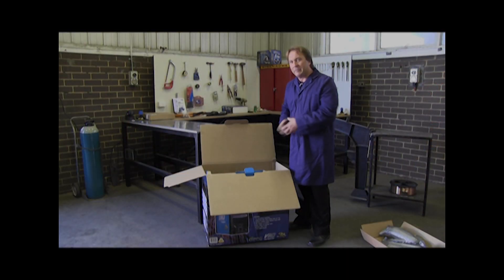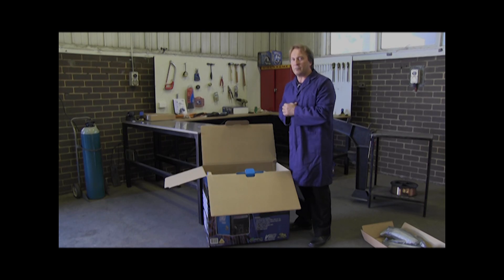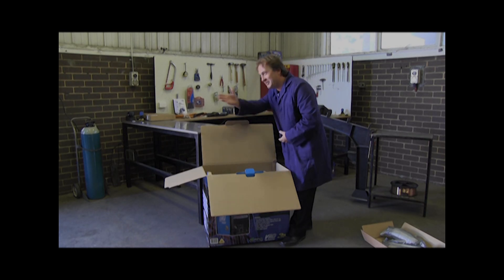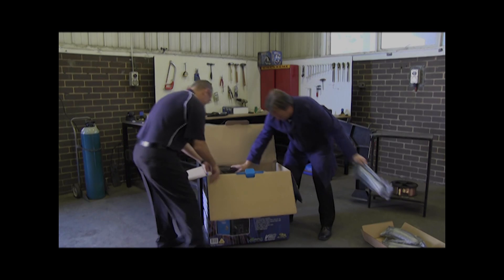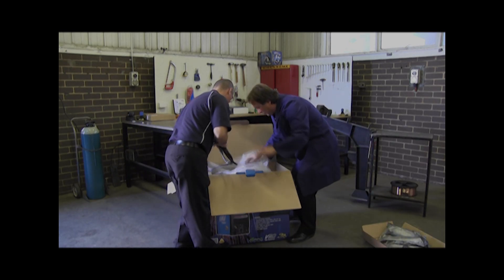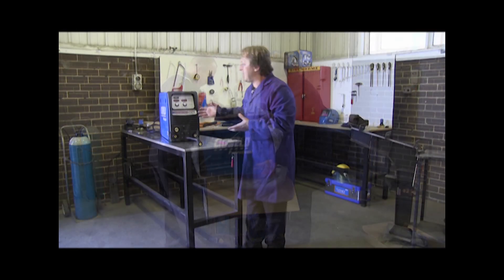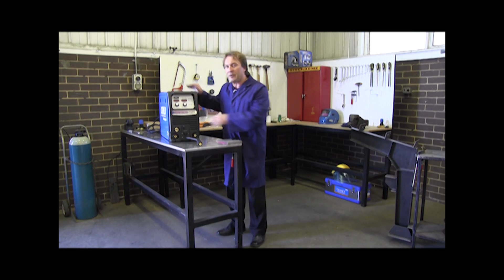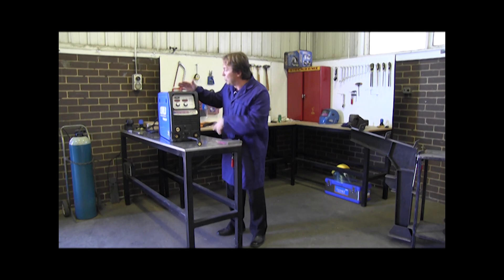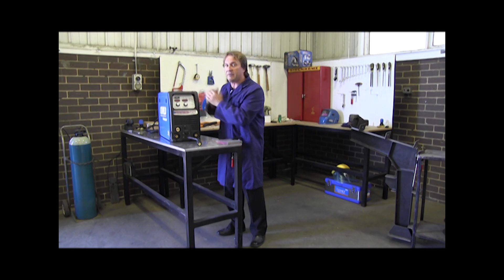Even though the machine is light enough to be picked up by one person, you should get another person just in case you strain your back. To start off with, I would like to show you the MIG process — it's very easy to set up. All you do is press the button here, select MIG, and it's ready to go.